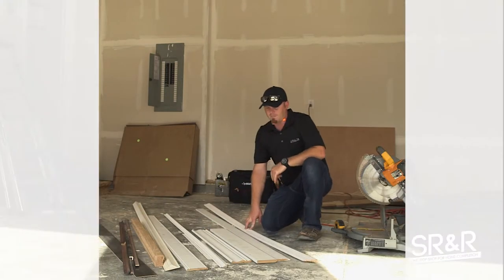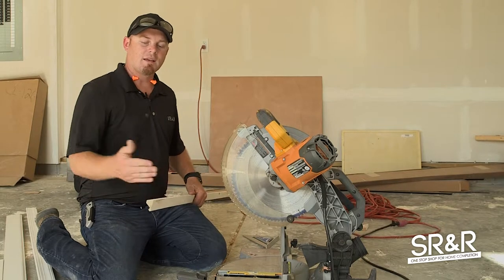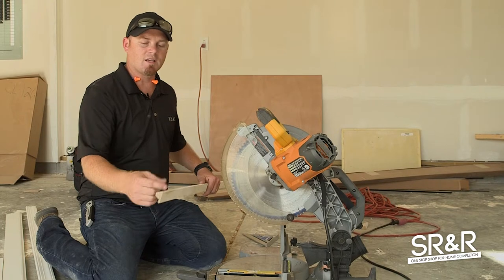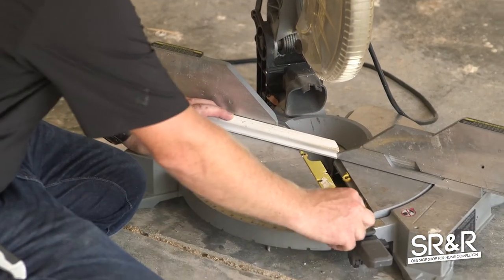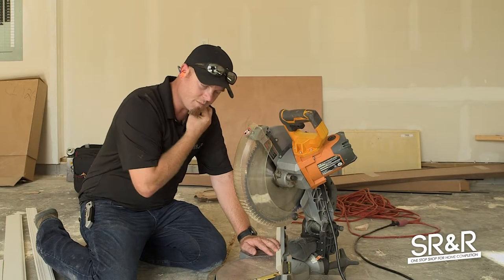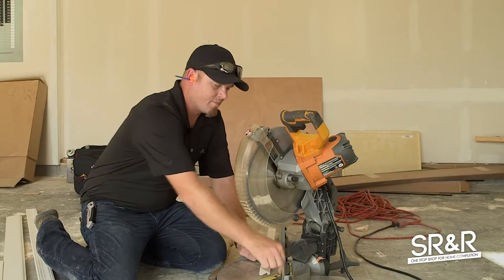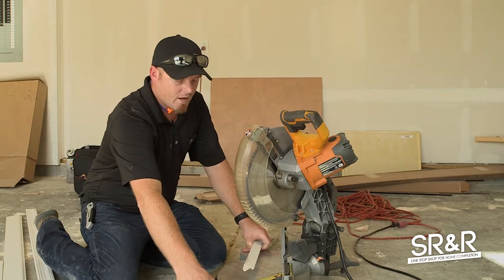A couple of normal cuts we do on OG are going to be 45 degrees to make a 90-degree turn, or 22 degrees to make a 45-degree turn, and I want to show you how to do a return as well. This is already cut at a 45-degree angle — you just want to turn your saw to the 45-degree mark and make that cut.